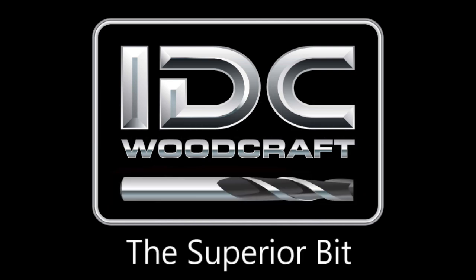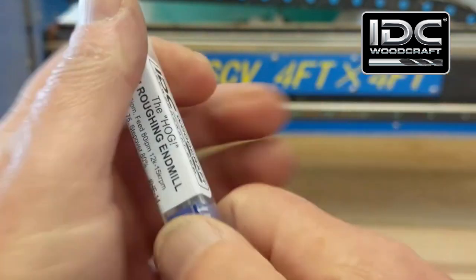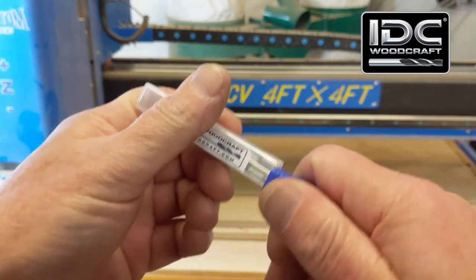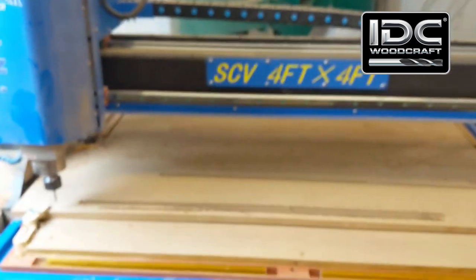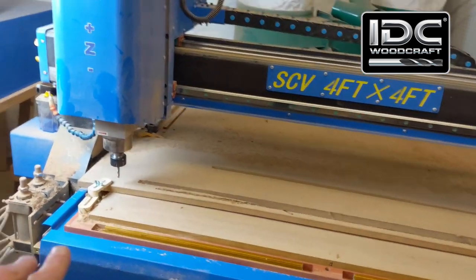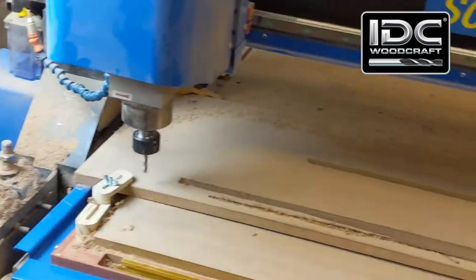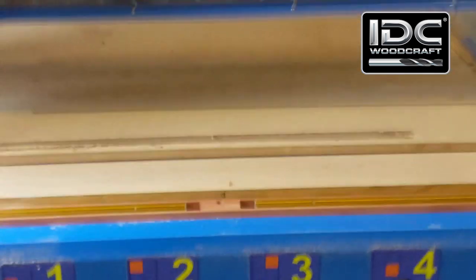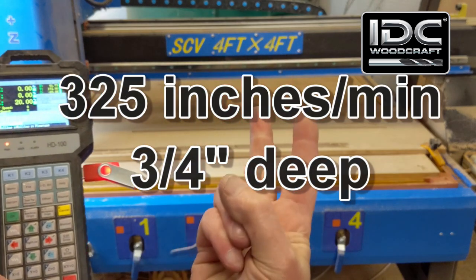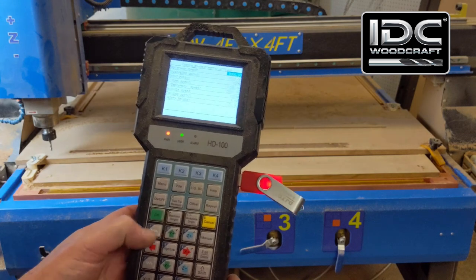IDCwoodcraft.com — I never would have guessed that this router bit, the Hog from IDC Woodcraft, this ugly-looking roughing bit designed to remove material very quickly, could actually work as hard as it's working. I have the Phantom CNC router — normally do this on a benchtop. Watch how badass this router bit actually cuts: 325 inches per minute at three quarters of an inch deep. Load the program, hit run.